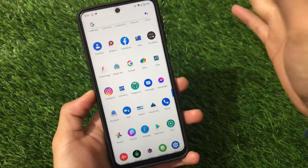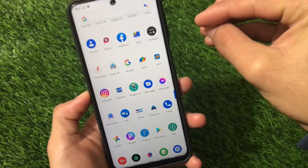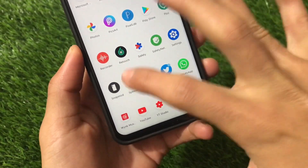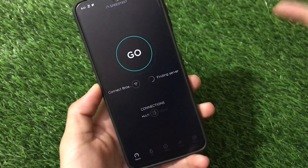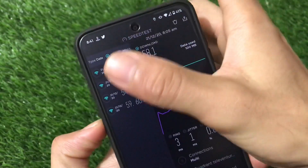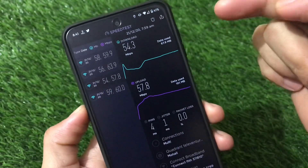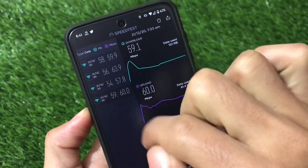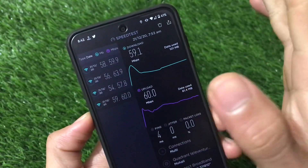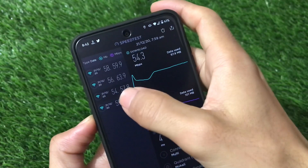I'm going to share how this module is working, so stay tuned and make sure to watch this video till the end. First, let me show you my normal speed test history — results I tried with and without this Magisk module. Going to results, the lowest ones are 54 and 57 Mbps — that's without the module — and just after that, 59 and 60 Mbps, which is with the Magisk module.